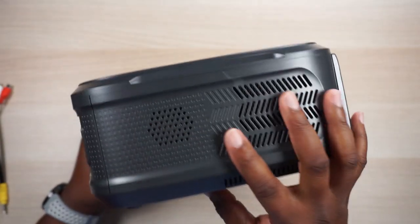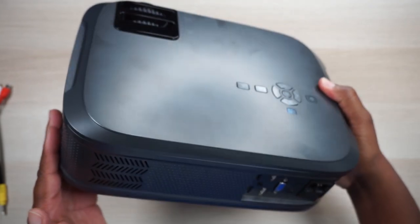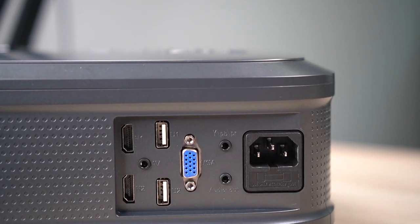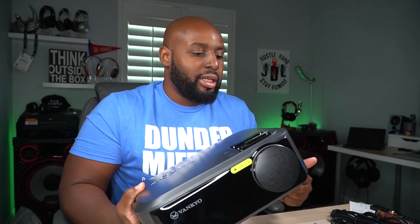Taking it around to the side, you'll see your first speaker. It has dual stereo speakers — two speakers in this bad boy. And let me tell you, they sound good. Chances are you're probably going to be hooking this up to a home theater, but if you're actually using this as a portable device, you're definitely going to want to utilize these speakers because these have got to be some of the best speakers I've ever heard in a projector. Vankyo really hooked it up here.